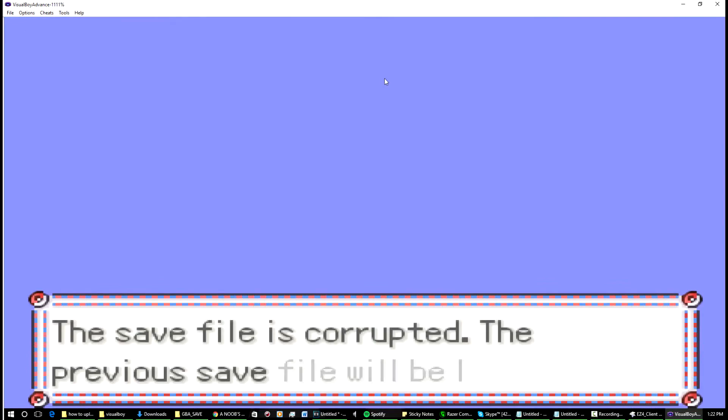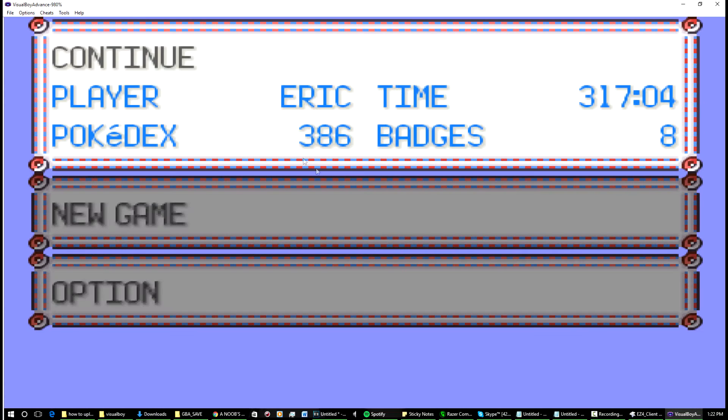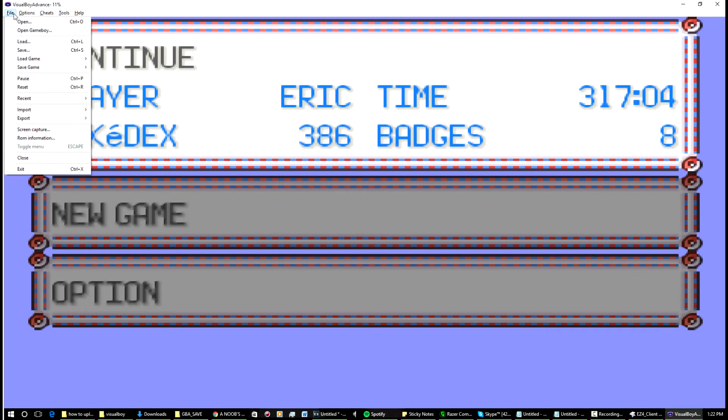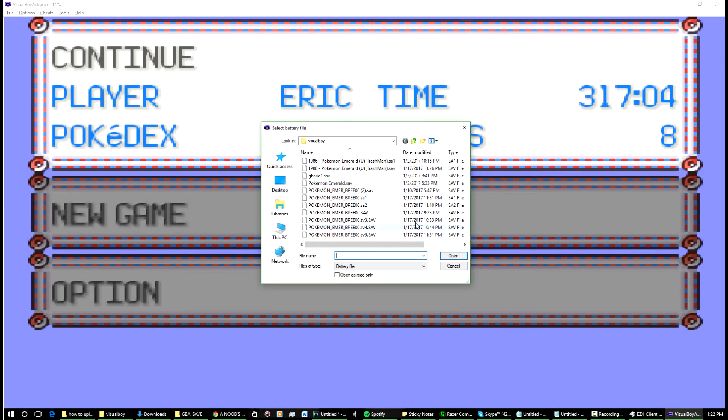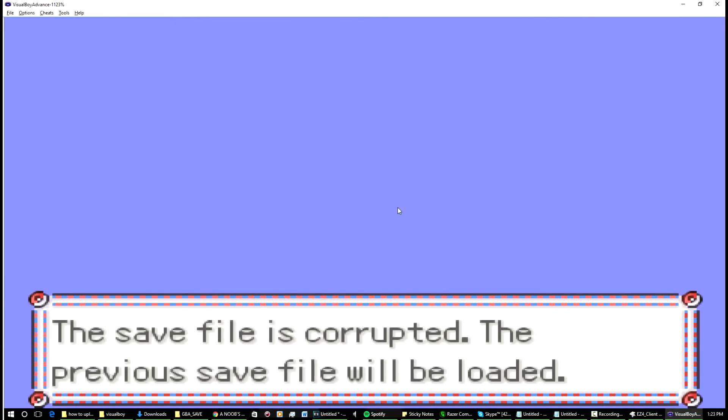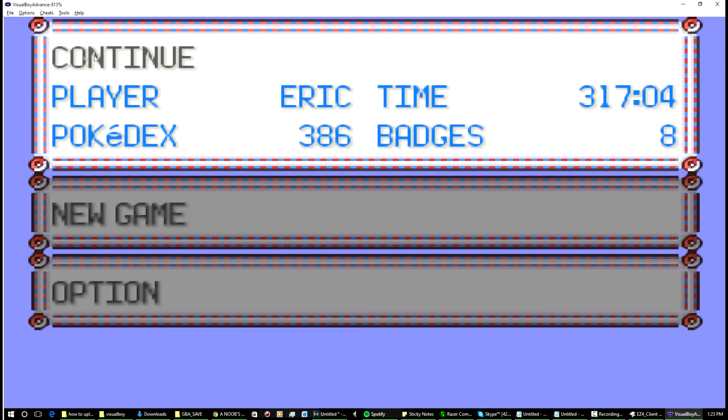Speed it up a bit. So this is a save file I downloaded earlier. We've got all these different save files here — let's go with this one, SA1. So let's say you downloaded SA1 off the internet: go to Import > Battery File and you have to do this in order for it to work. Select SA1 and continue — it resets the game.